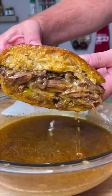If you like food, you might not want to watch this. This sandwich might kill you.